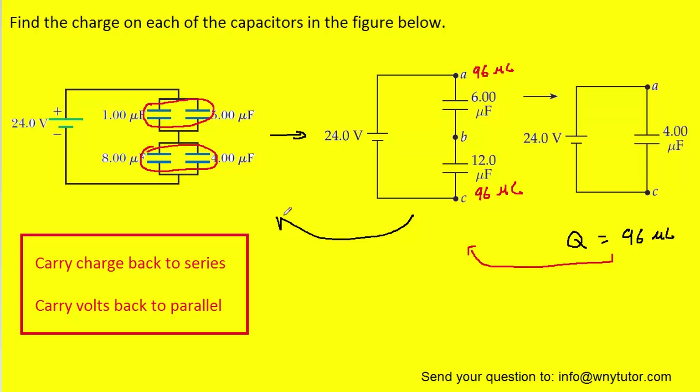Before we move backwards to the original circuit, we'll calculate the volts present on each of these capacitors. We know that volts equals charge divided by capacitance. For this capacitor, if we take ninety-six microcoulombs and divide by six microfarads, we get sixteen volts. Similarly, ninety-six microcoulombs divided by twelve microfarads gives us eight volts.